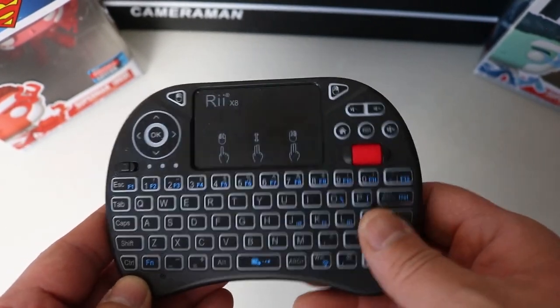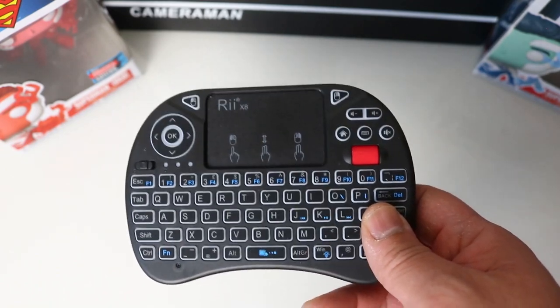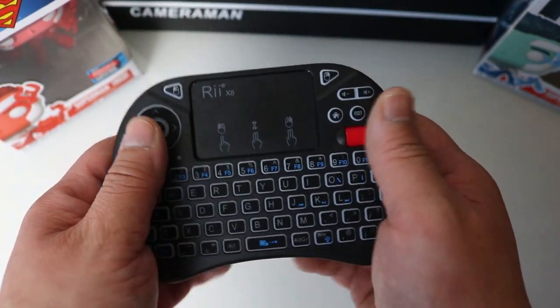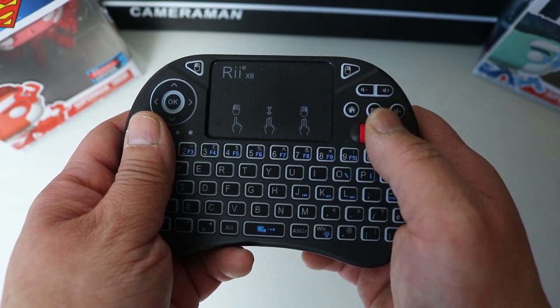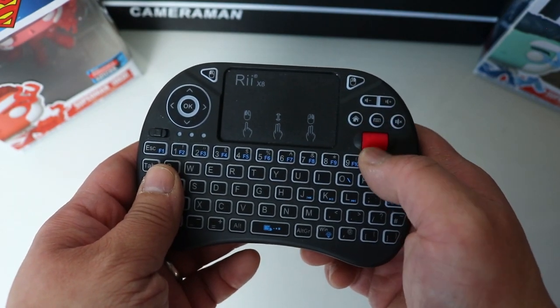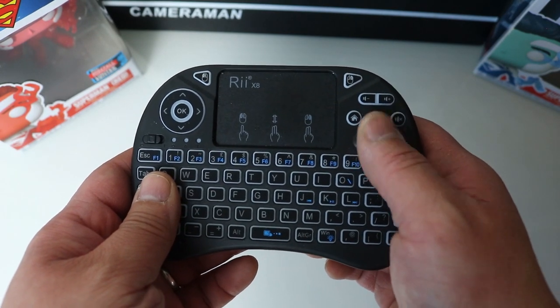The great thing with this type of mini keyboard — and I have used these before — is it's a nice size, it feels nice in your hand, everything just fits into place. The scroll wheel is in the best placement for your thumb to scroll, so it's really easy, accessible, and comfortable to use.